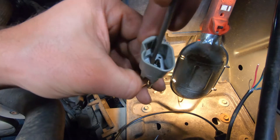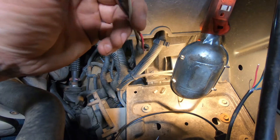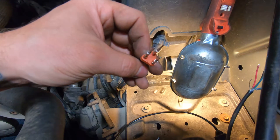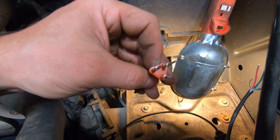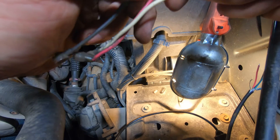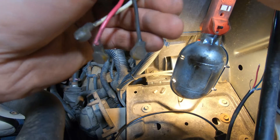Bend that back and pull a little bit. That one came out — I had the other one released too, which is why it pulled out so easily. I'm going to pull a boot off because I need it for the other wires.